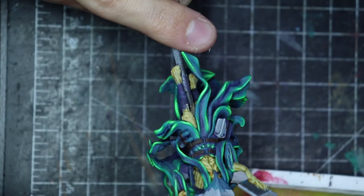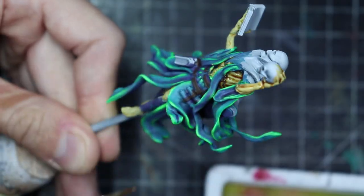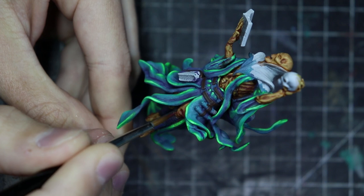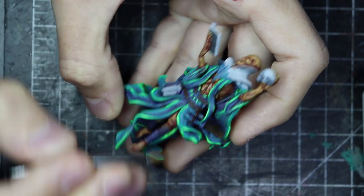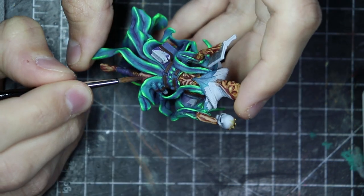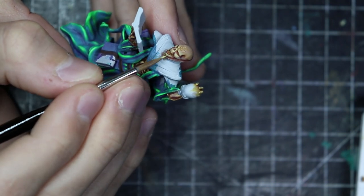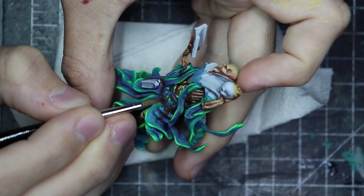It's a bit tricky to reach inside the robe for the skin, so the wash is really helpful. When it's dry I'm applying a dark red-purplish color into the recesses and shadows. I keep the same dead flesh tone for the highlights and I'm trying to clean up the wash and bring more contrast. On the face, the skull on top was a bit hard, but I focused on the cheek and eyebrow area.